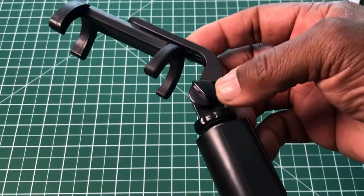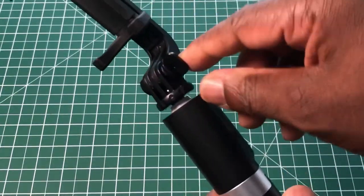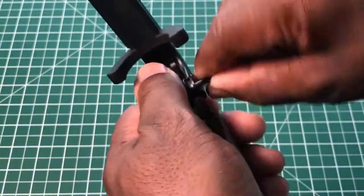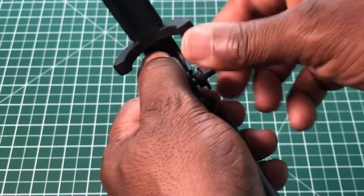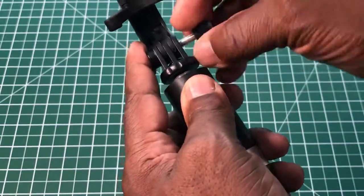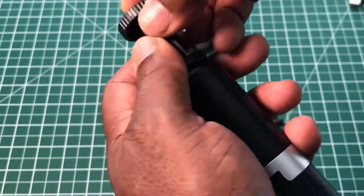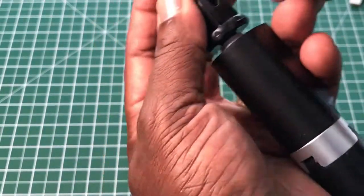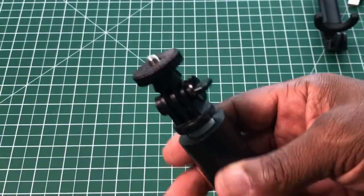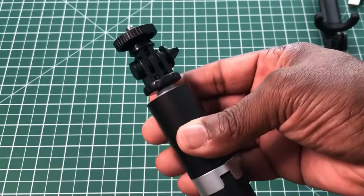Halfway up the selfie stick, at the top, we have a wing nut. That wing nut can be loosened and taken right out, which allows you to fit the tripod mount for your GoPro camera in there. So you can fit the GoPro tripod mount in there as well.